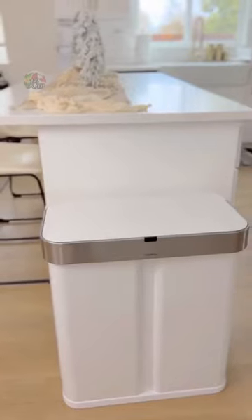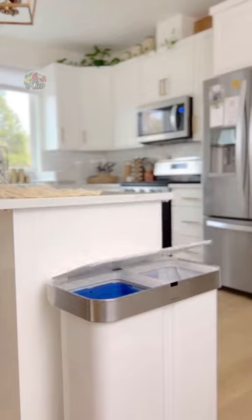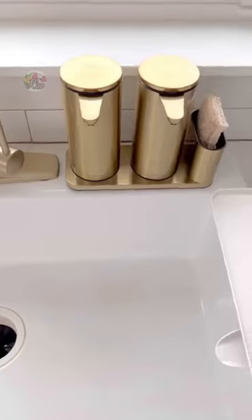Holiday hosting gift ideas: this trash can is sensor and voice activated — open can, closed can. It's also dual-sided, has a trash bag dispenser, and doesn't show any fingerprints.